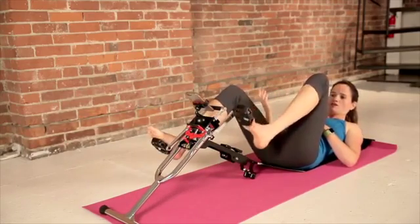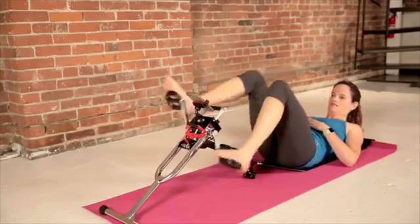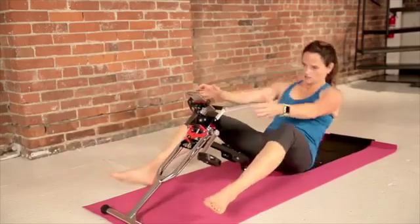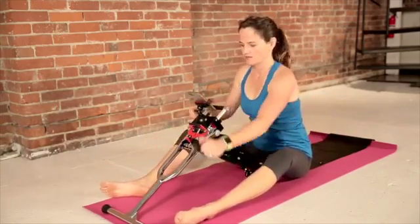Now with bare feet, you want to make sure that you're on the soft side of your pedals. Put a nice little warm-up on your legs. About halfway through that warm-up, let's come up and warm up our arms and get ready.